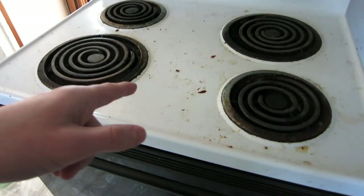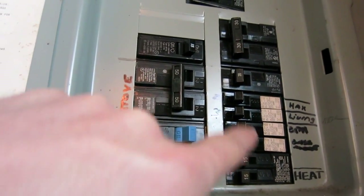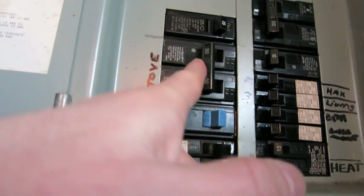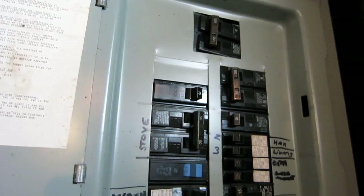This stove right here — but I noticed that the breaker downstairs is off, so I gotta go turn that on and I hope that's all I have to do. Alright, the stove is off and all the rest are on. Okay, that should be okay, right?